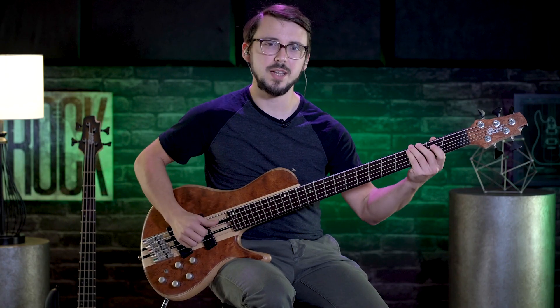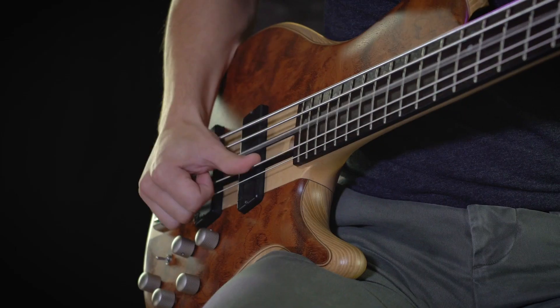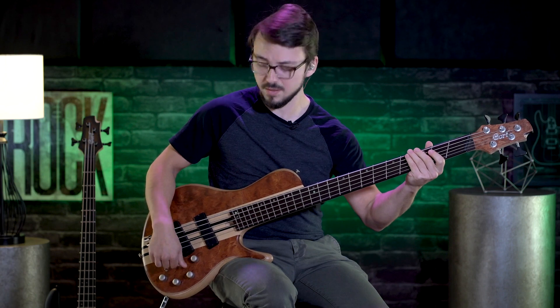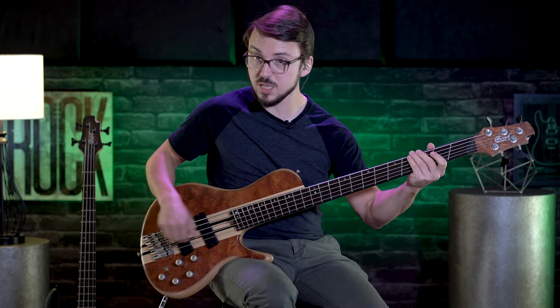I really appreciate how in your face that sort of tone gets. If you want a little bit more high-end, I'll keep it on active and then blend more of the bridge pickup in.